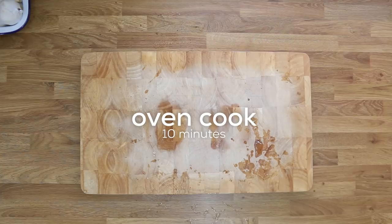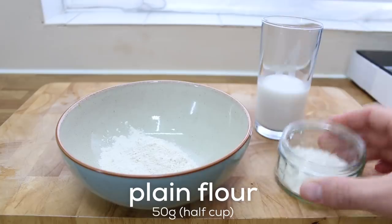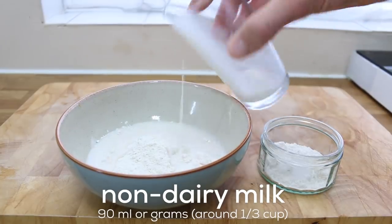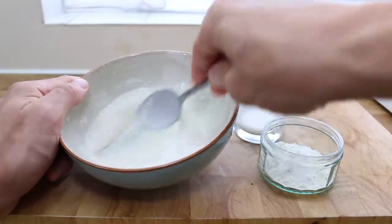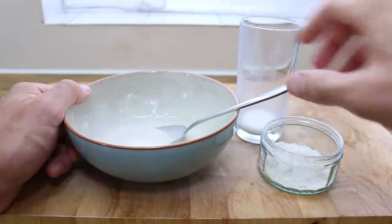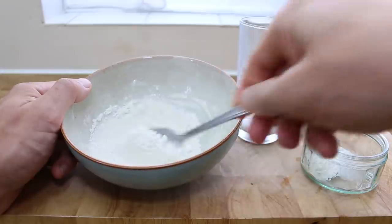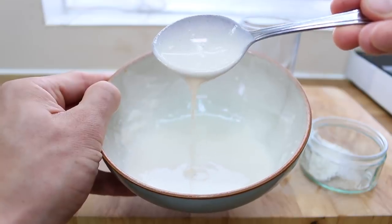Meanwhile, to make the batter, add almost all of your flour to a bowl leaving a little bit behind just in case of adjustments — same with the milk. Mix it all together and use the back of a spoon to crush the lumps. If it looks a little too thin and may not stick to the mushrooms, add a bit more flour, give it a stir, crush those lumps. Don't worry about very small lumps — they'll be fine.